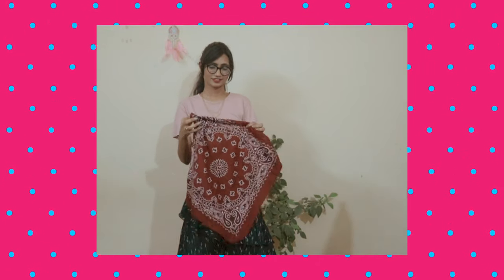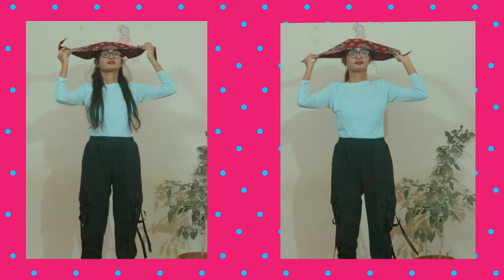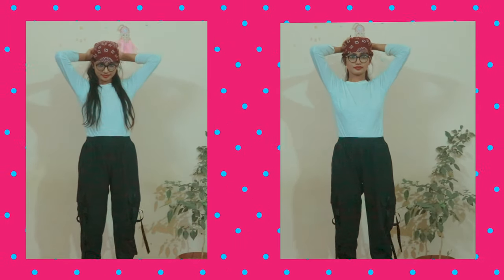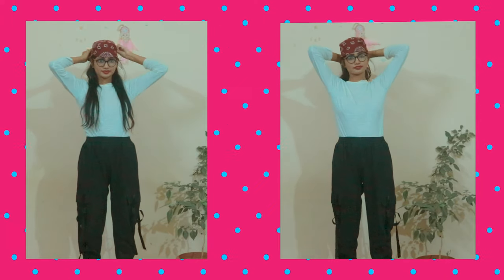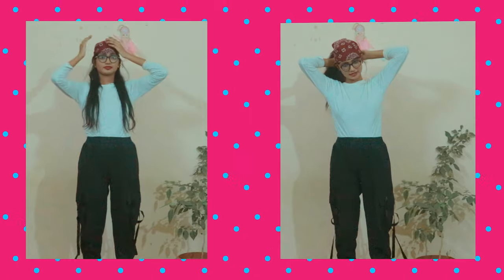Welcome back to my channel! Today's topic is the bandana, which is a game changer for all basic outfits. For getting the tomboy look, I have tied a bandana on my head. For a slight variation, on the left side I have styled it with a half ponytail, and on the right side with a full ponytail.